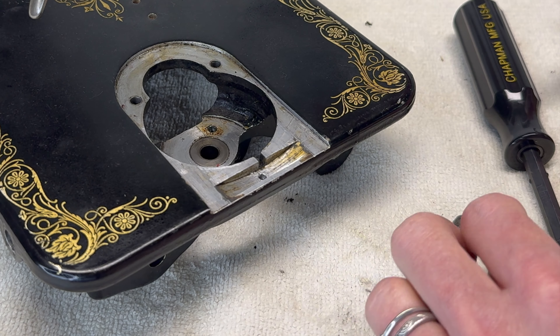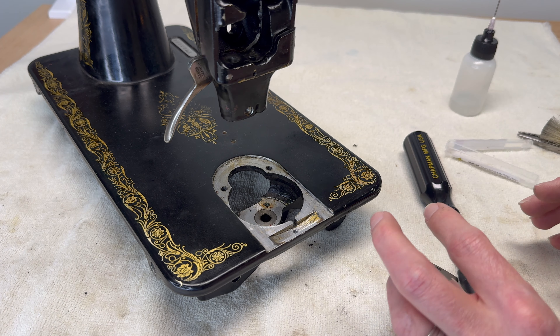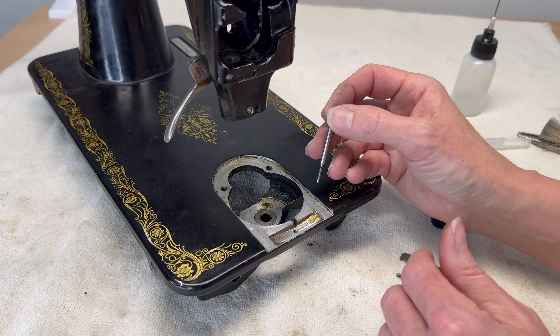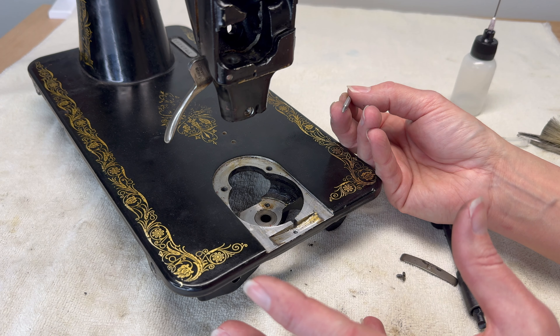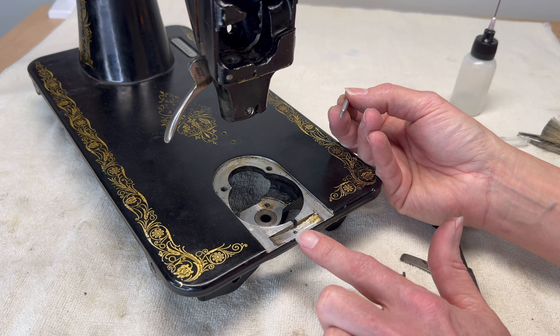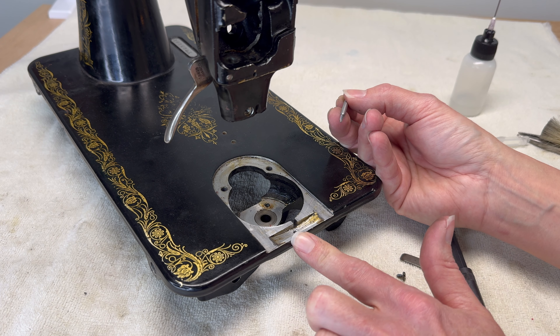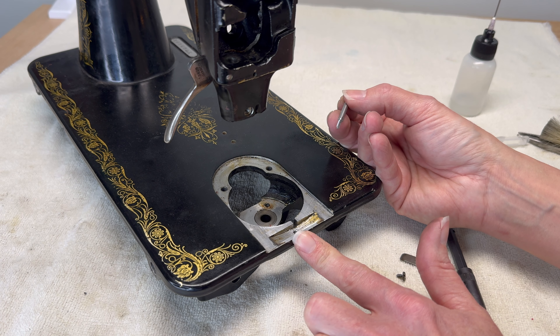I don't know if I damaged the threads too much, but if I can just chase the tap that is the correct size for what the screw should be in this hole, and get enough of a bite with the screw, great. The size of tap is 2-56. Disclaimer: I don't do this that much. I am not an expert.